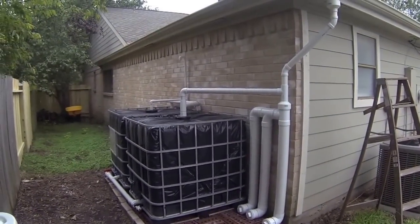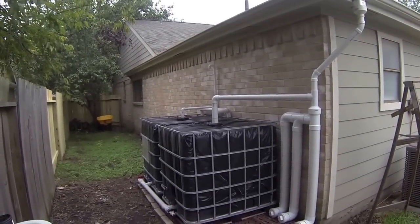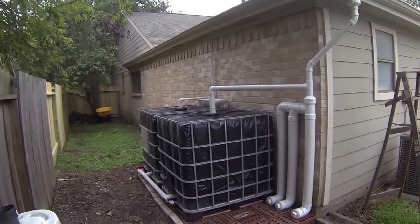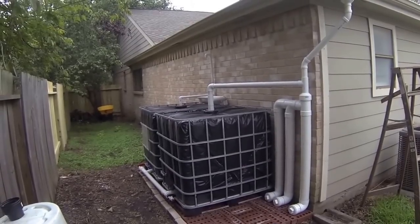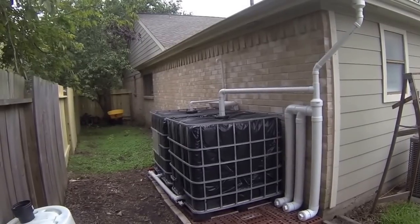Hello everyone. What you see in front of you is my do-it-yourself 550 gallon rainwater harvesting system. I'll go through quickly and explain some of the basic features of the system.